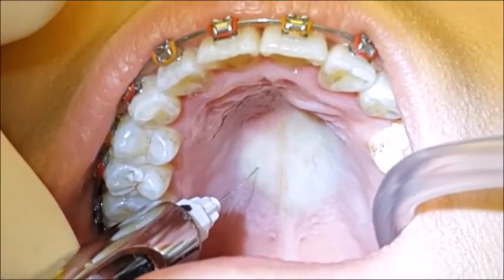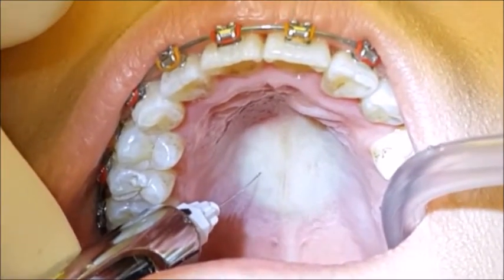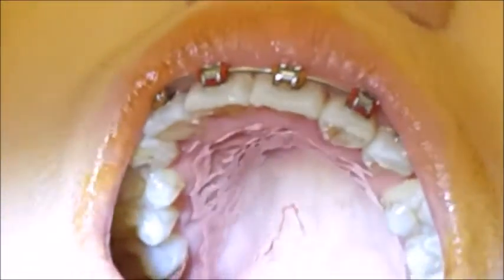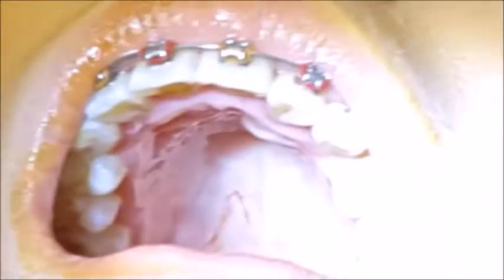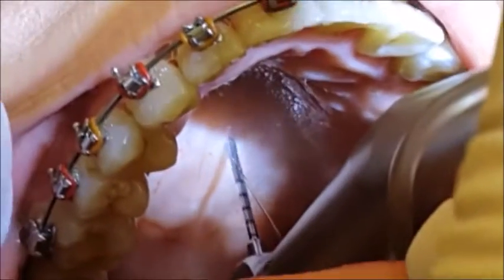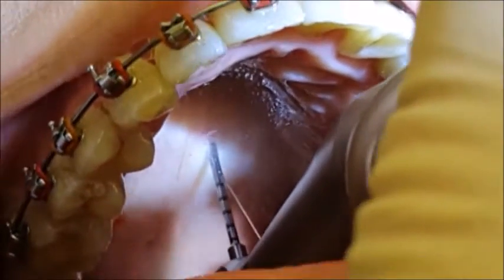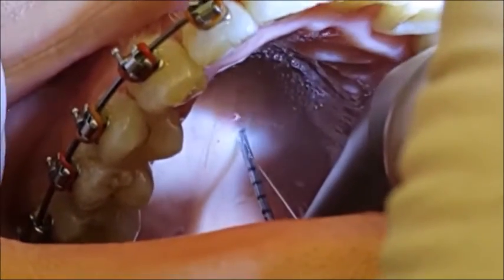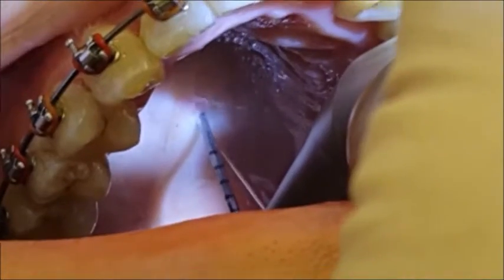Well done - that's it, all done. You did very well; that's the worst part. So here we are starting the pilot drilling, where we just want one or two millimeters into the bone.